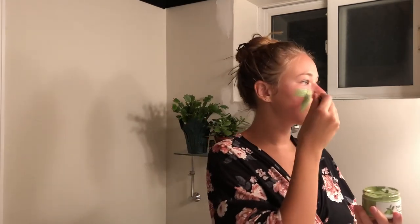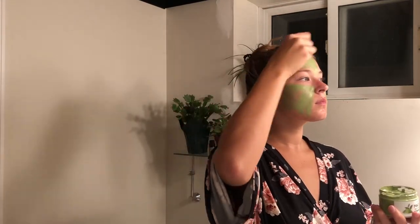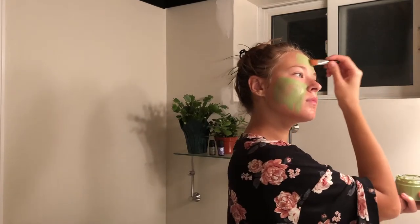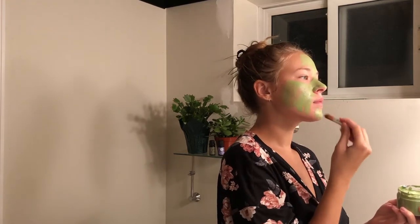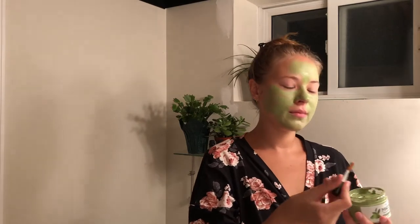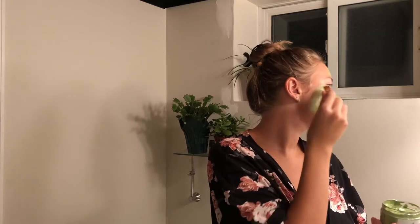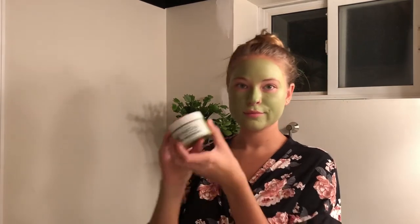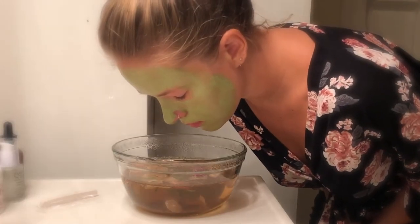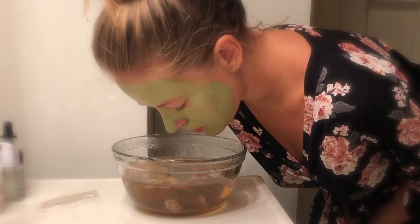I will do my best to link all of the products I'm using down below in the description of the video. This is a new matcha clay mask that I've just recently purchased and been loving. I find it really helps wake up the skin with the matcha and it's just a really soothing mask — it hasn't irritated my skin whatsoever. I then hopped back over my herbal face steam for a minute just to help soak in all of the goodness from the face mask.